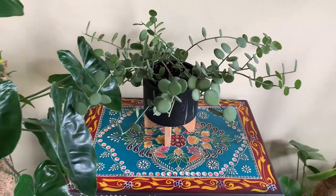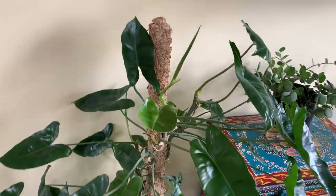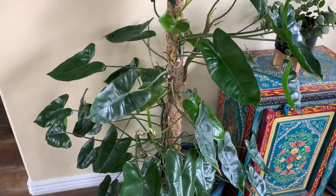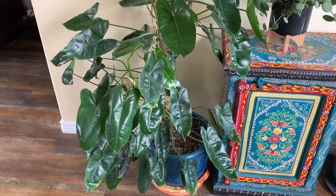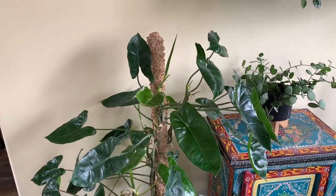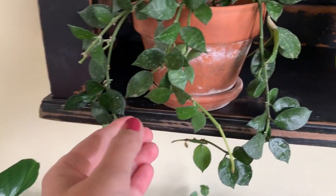Next to that is the Burl Marx — I love this plant, it's one of my best growers. When I got it a couple years ago it was just tiny, and I've taken a ton of cuttings off of it too, so it's really done well.